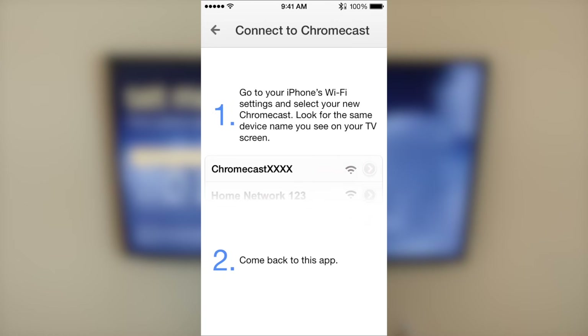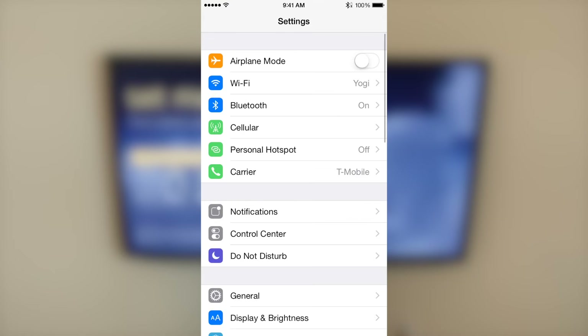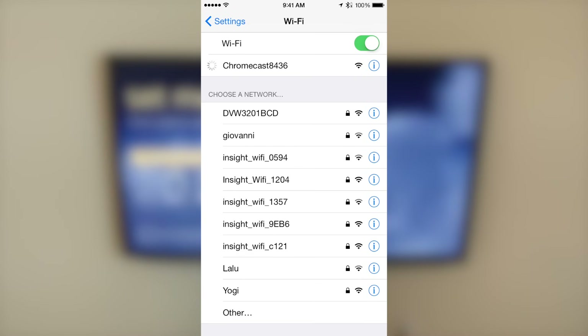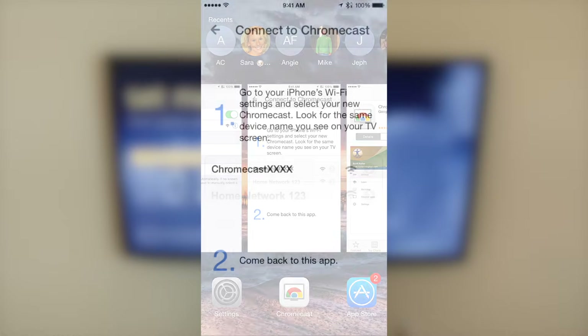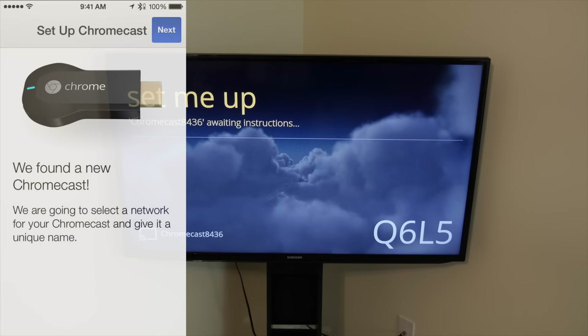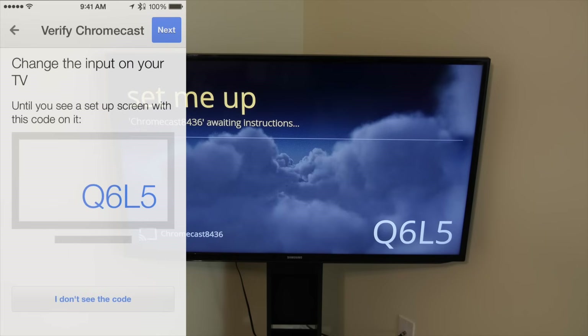Now it says to go to your phone's WiFi settings and select your new Chromecast. Look for the same device name you're seeing on your TV screen — mine is Chromecast 8436, yours will be different. Select it and wait for it to connect. Once it's connected, go back to the Chromecast app and it should say it found a new Chromecast. Hit next and make sure your input source is showing the Chromecast so that you see the code on your TV screen, then hit next.